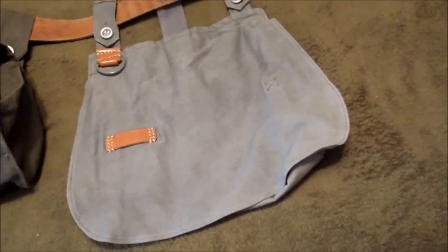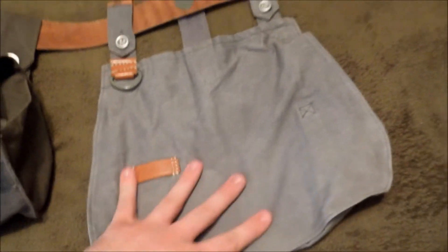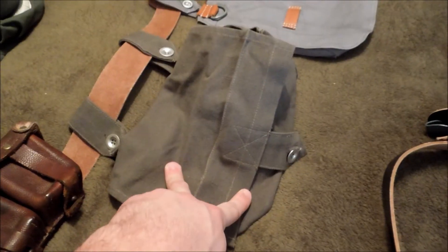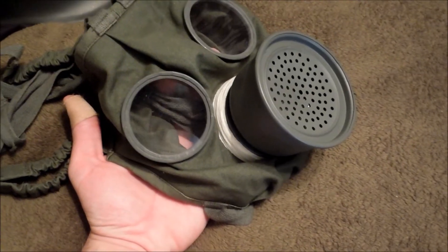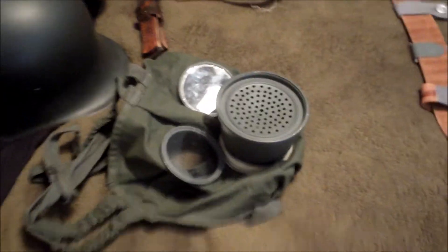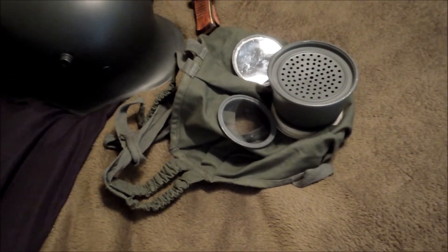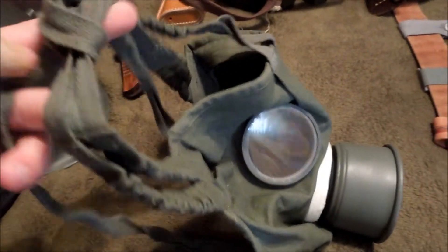Most of this stuff is from Hessian Antiques or IMA. Starting out: Hessian Antiques Model 14 bread bag, the field gray one for mid to late war. Model 16 gas mask bag for the early gas masks, which I have here — the Gummimaske — which they later figured out the rubberized canvas wasn't the best thing, and it was getting expensive.